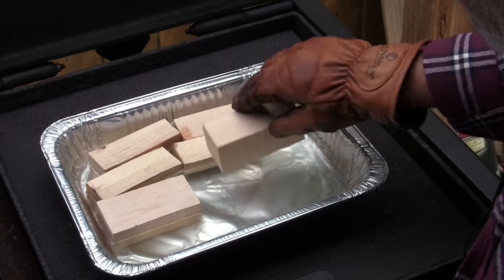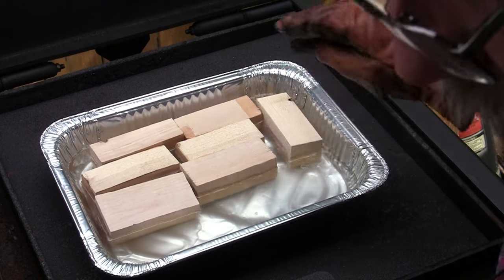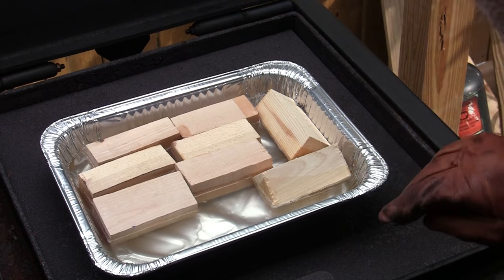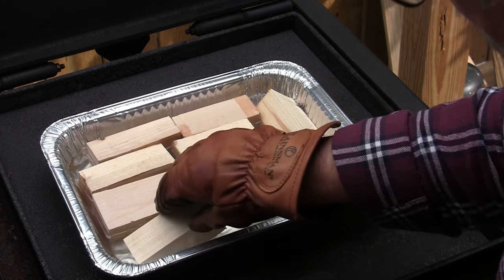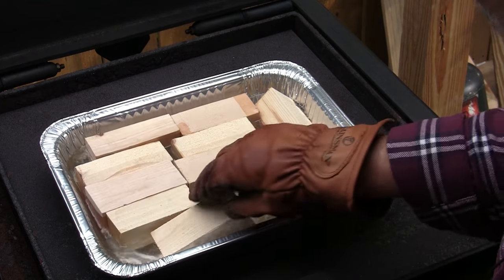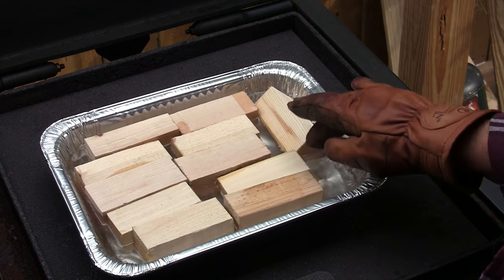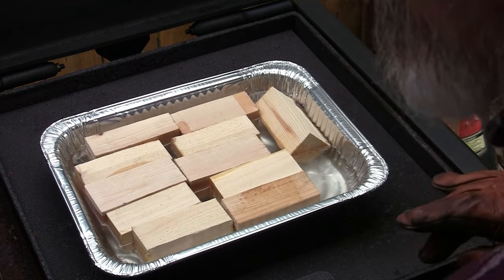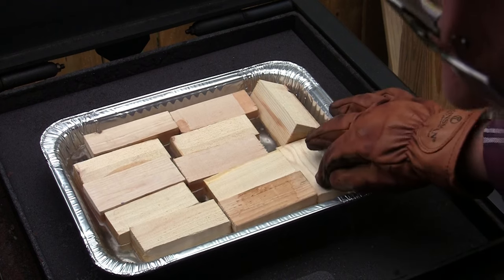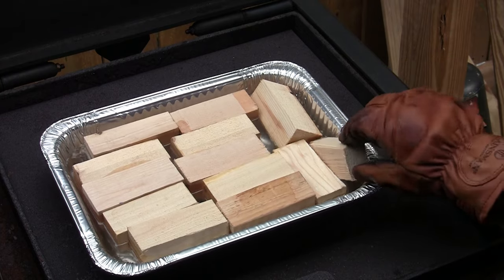They try to float — they'll eventually sink. If you're doing a four or five hour cook, let it go. A 10 to 15 hour cook, let them run. The more paraffin you get soaked up into this block, the easier it's going to start. I think that whole box of paraffin cost me three bucks and some change.